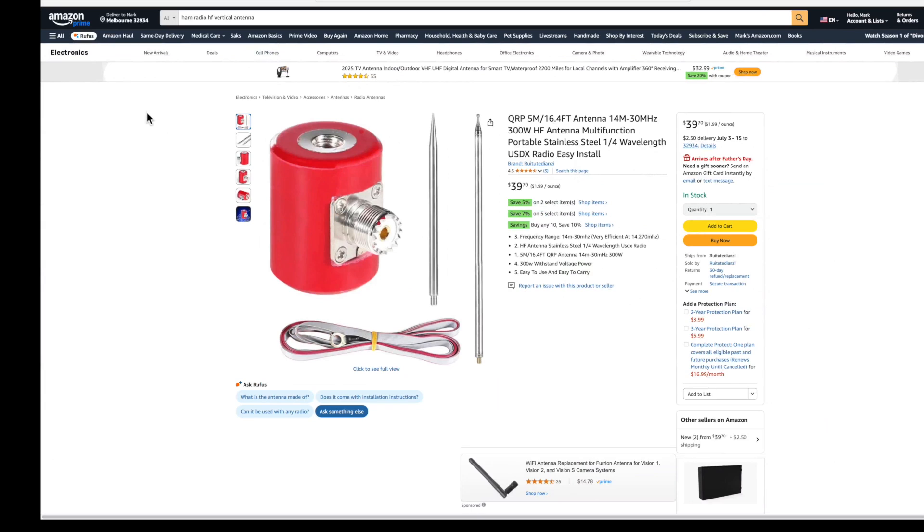I'm not saying this $50 Amazon portable HF antenna is well-made. I'm not saying go buy one. I'm saying that if properly deployed, it will outperform many other portable commercially-made antennas, some costing hundreds of dollars. So, let's have a look at this Chinese wonder, which is now $39.70.